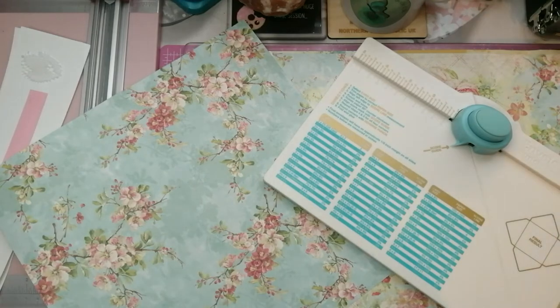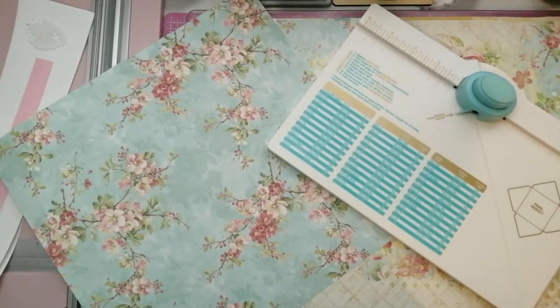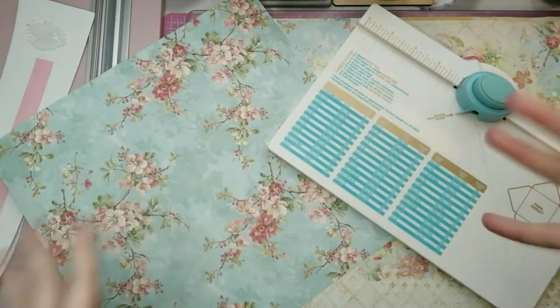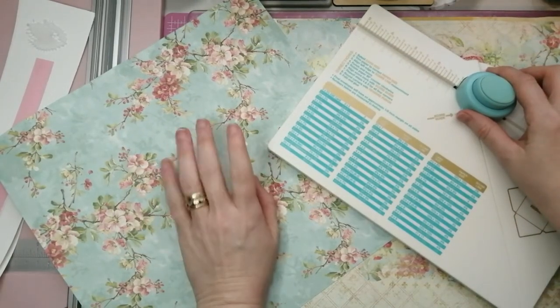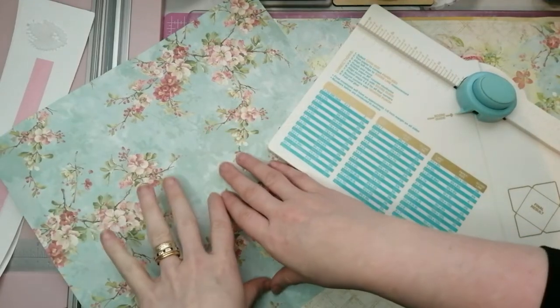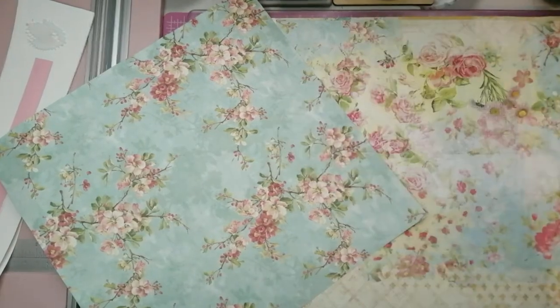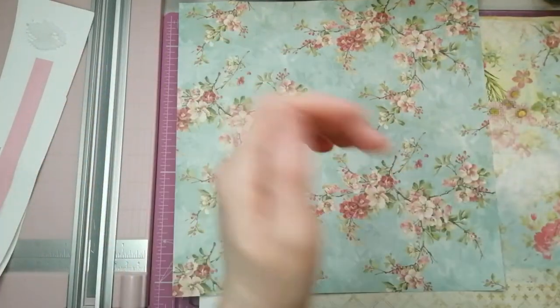Unless you guys actually have an A3 printer, you're not going to be able to use Antique Papery papers to do this project to make an envelope this big. You'd need to do a smaller one. We're lucky in that we now have an A3 printer, so I've managed to print out some designs that are actually 12 by 12 inch images printed onto A3 paper - they come out at 11 by 11 and a quarter inches when cut. Unfortunately if you don't have an A3 printer and you're using Antique Papery designs, they're only going to turn out A4 size.